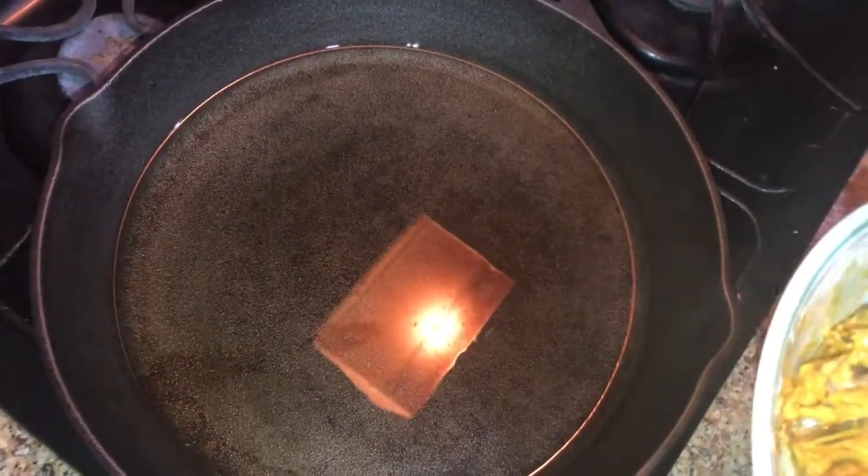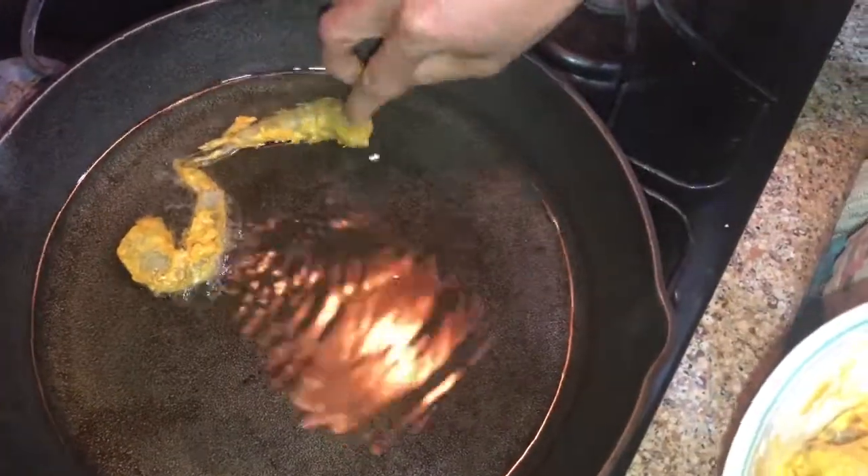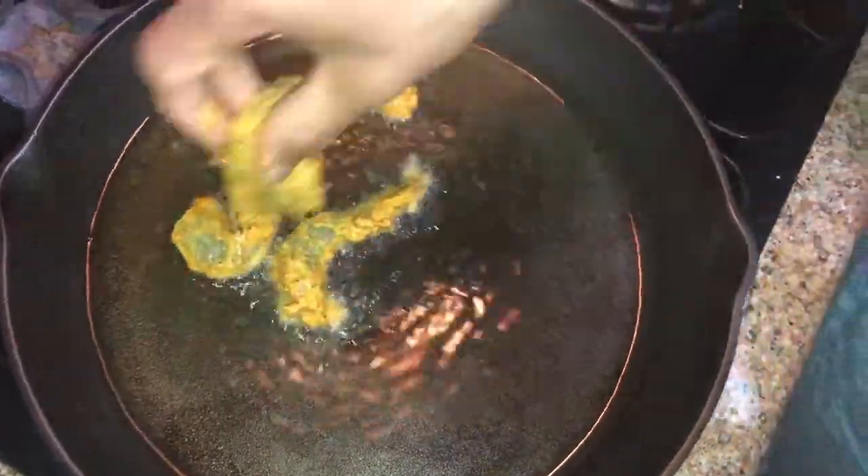Now we are going to cut it out and prepare the pieces.